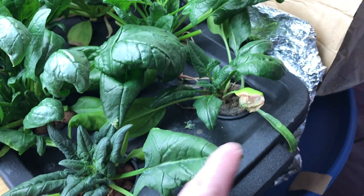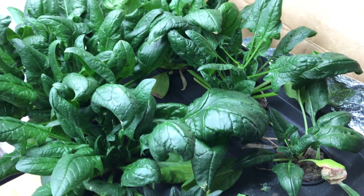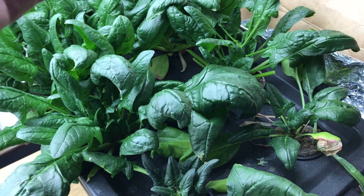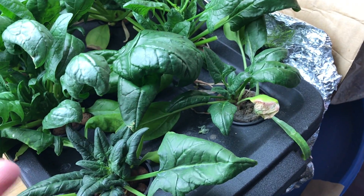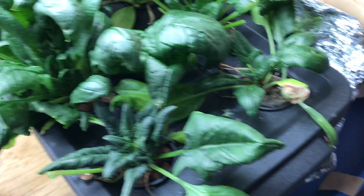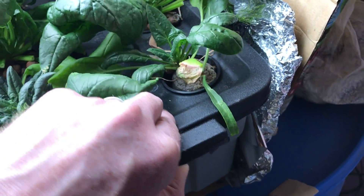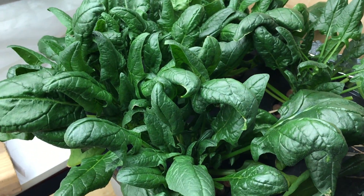Lesson two: notice how the plants in front are much smaller than the ones in the middle and back. The two in the back germinated in the hydroton; the other four did not. I planted another crop to try to get them to catch up, but some still didn't germinate, so I planted a third crop. These earlier ones were so far ahead that they out-competed the later ones. If you look at the roots, the front ones are much smaller — they just couldn't keep up, and the bigger plants sucked up the nutrients and solution.